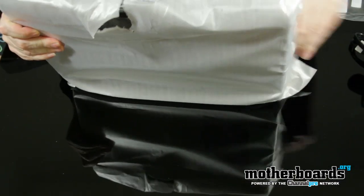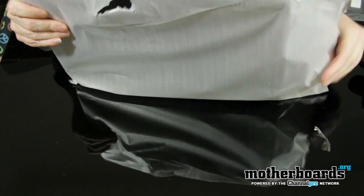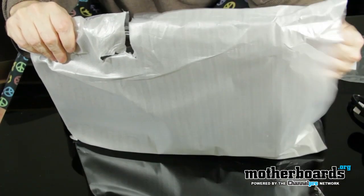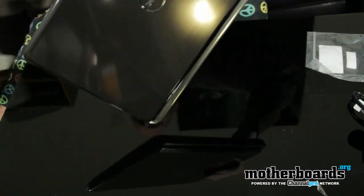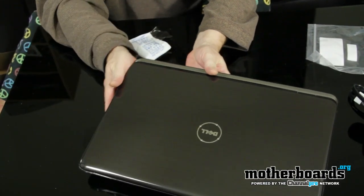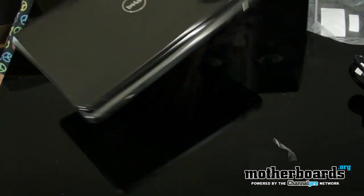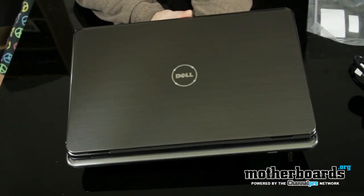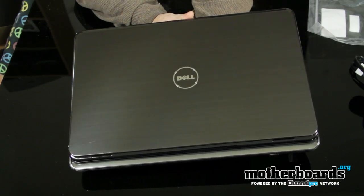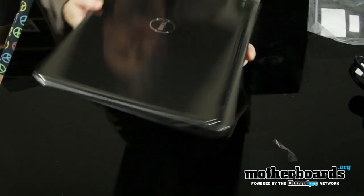We're going to move on and take a look at the laptop itself. Go ahead and open this up — woo, this thing is nice looking! Here it is, the Dell i17R-2950MRB. I'll show you the inside real quick — very slick.